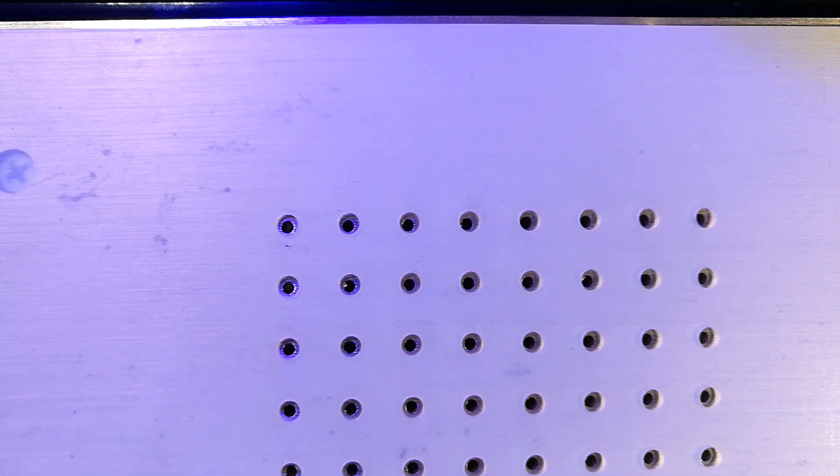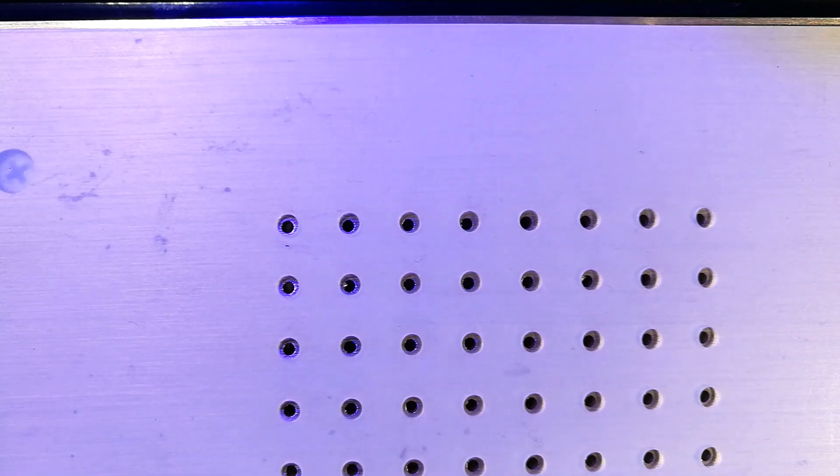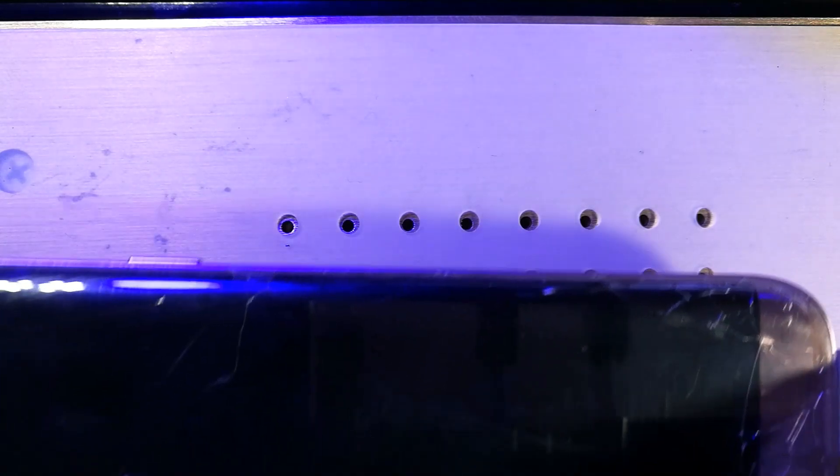Now turn on the heat plate — mine was already on. Set the temperature; I've set mine to about 95 degrees. The temperature has risen to 95 degrees and now I'll proceed to place the phone on the plate for it to heat up. You may notice I'm not placing it entirely flat — that's because of the camera hump.